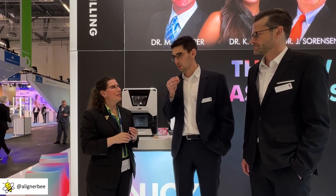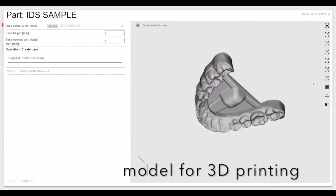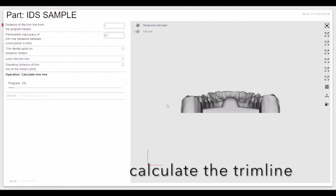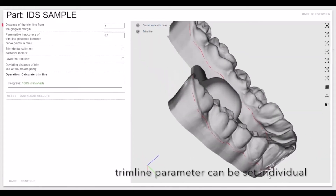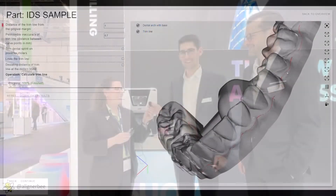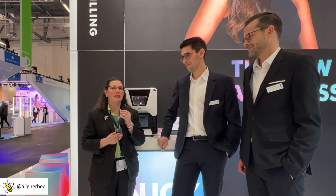We have a high level of automatization for designing the trim line. You can set the options and set the trim line how you want, and the software automatically detects the margin line. That's it — easy. Automation definitely saves us time in the dental laboratory.